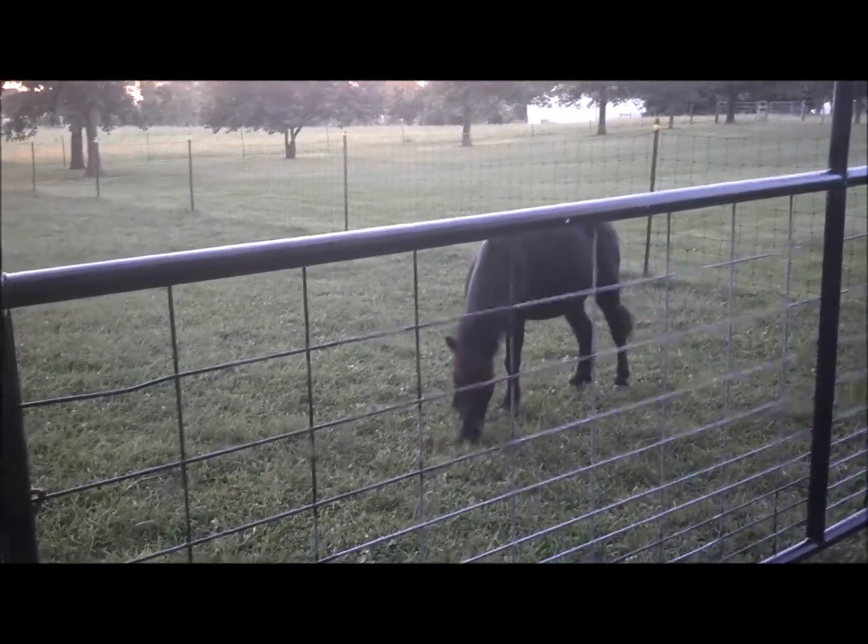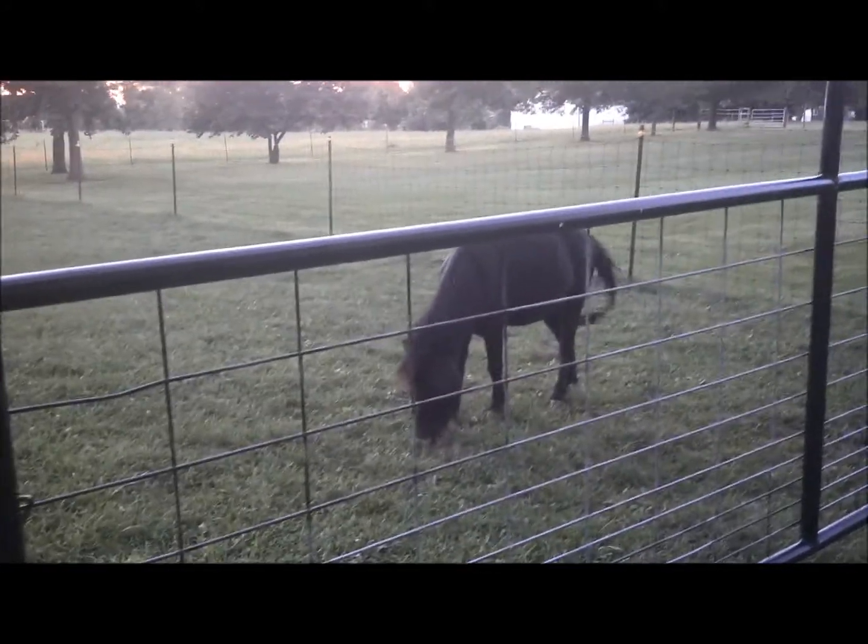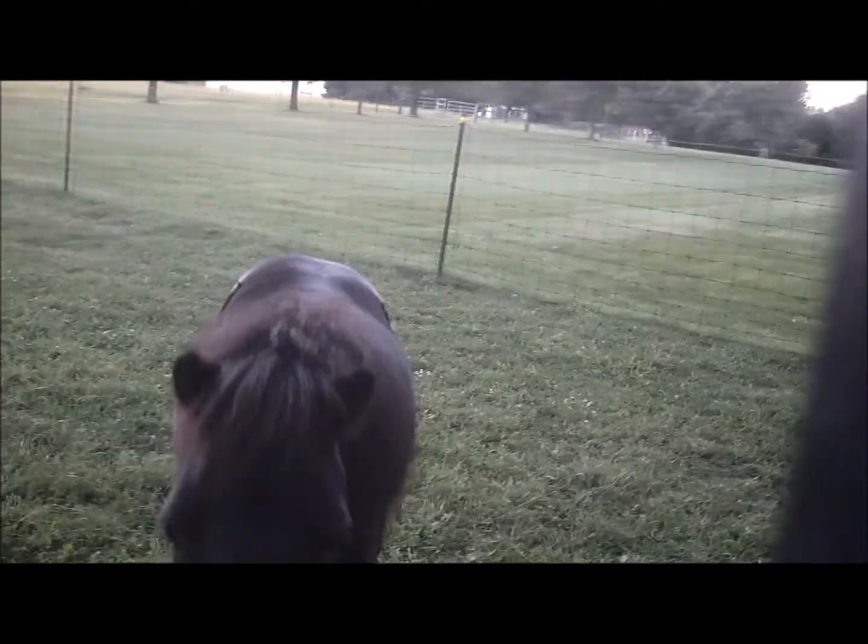Today I'm going to start by catching her. I have gone out and visited her a few times so that she learns to associate me not just with catching and lunging, but also as her friend — talking to her, going out there petting her, not always haltering her. This has already caused her to come up to me at the fence.